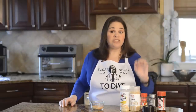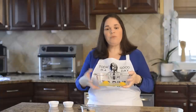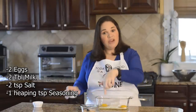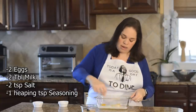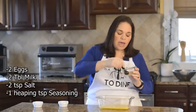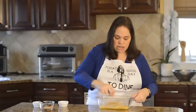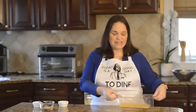For our egg wash, I like to use a meatloaf or bread loaf pan because it's the perfect size for a chicken leg. I have two eggs in here, and I'm going to add two tablespoons of milk and two teaspoons of salt. Yes, I've already added salt before, but remember we're not going to use all of this egg wash so it's important that it's really well seasoned. Whisk that really well, then add a heaping teaspoon of the seasoning mix we just made and whisk again, making sure there are no clumps.